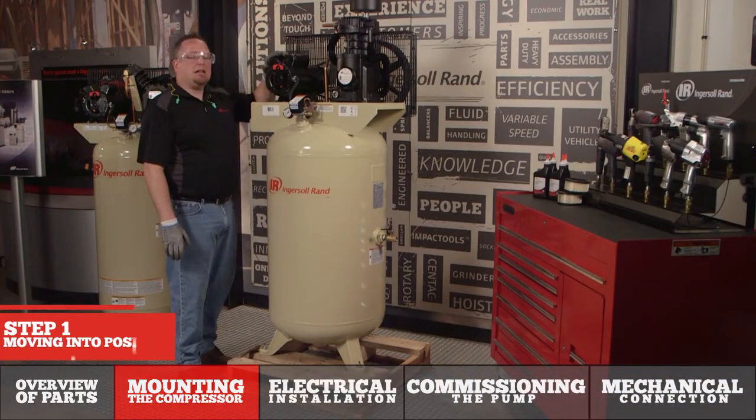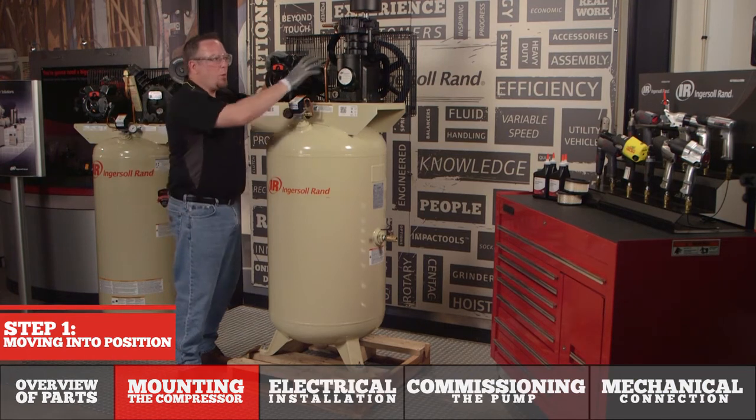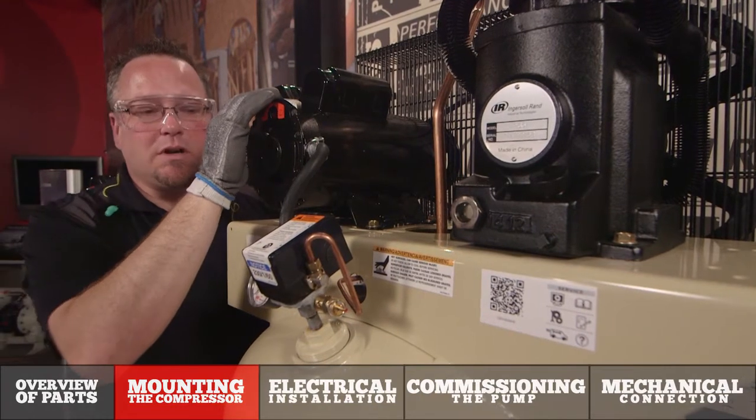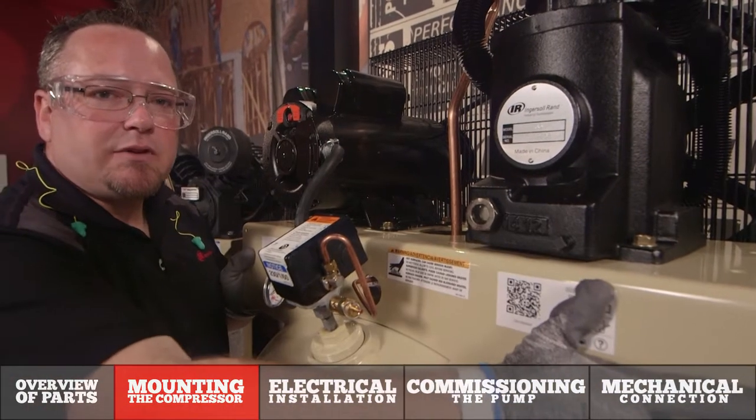Before we move the machine into its final resting location, let's make sure you do not lift the compressor with the motor or the pump assembly. Some of our motors may have an eye bolt on top — do not use that to lift the compressor. The best location to lift is via the base plate.